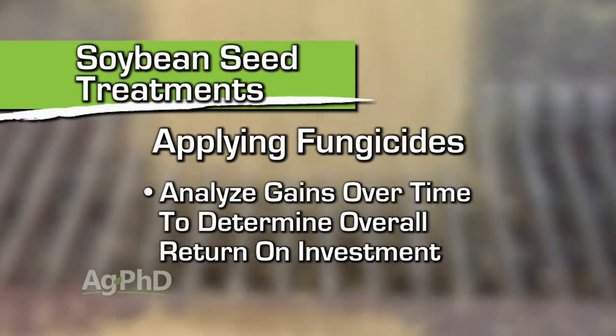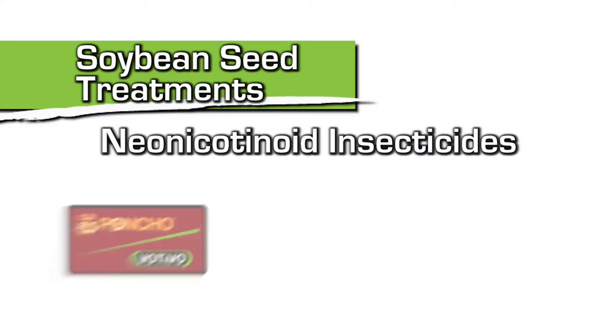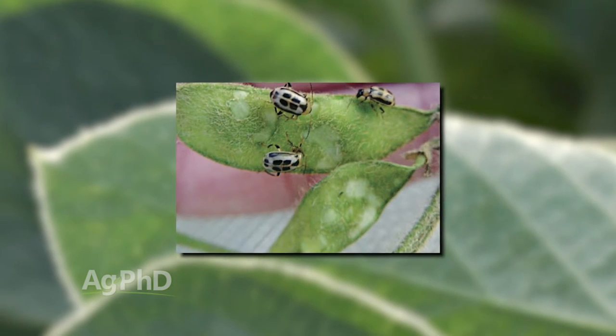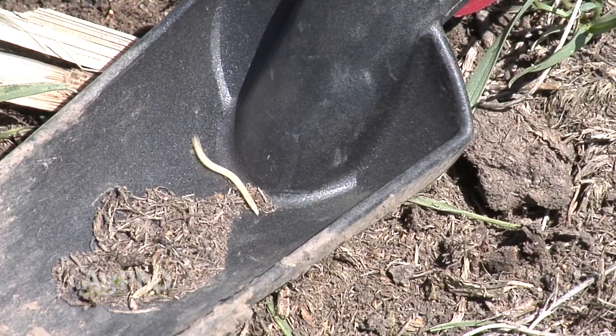On the insecticide side, Poncho, Gaucho, Cruiser — those neonic insecticides have been very effective on soybeans, especially stopping seed-attacking insects and early bean leaf beetle outbreaks. When they came out the cost seemed pretty high for a lot of guys, but the difference early season where you don't use those insecticides versus where you do is very visual. There's more than enough gain with those early season insects — anything after that is gravy.